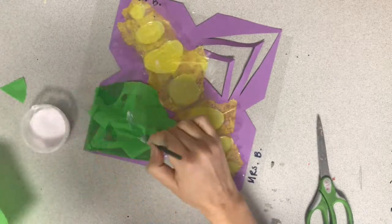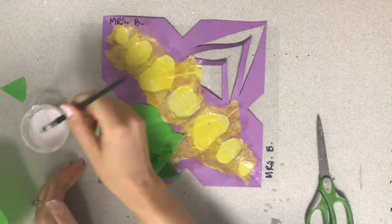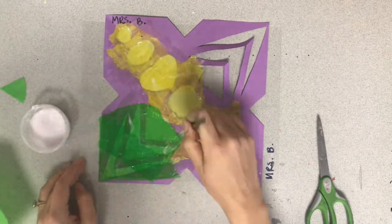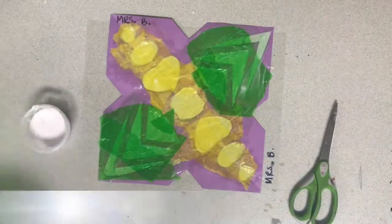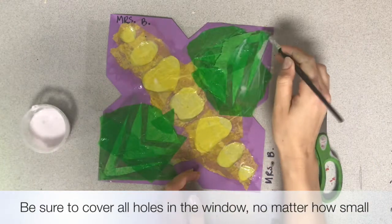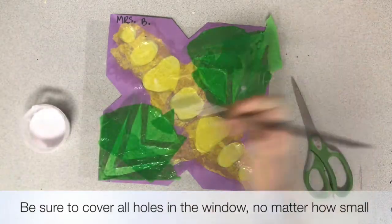Don't worry if any of your tissue paper extends off of your window design, because when we're totally finished we can cut off the excess paper. It's also really important that you cover all of the tiny holes in the window, no matter how small they are. Make sure you cover every single hole that you possibly can.